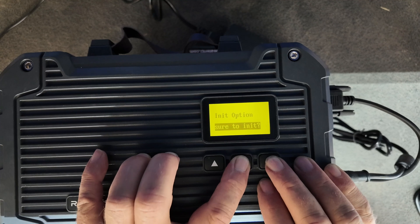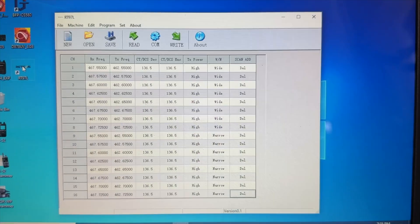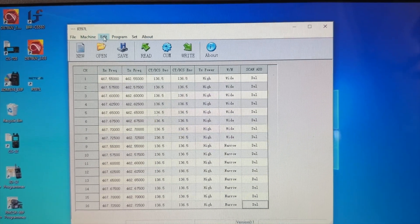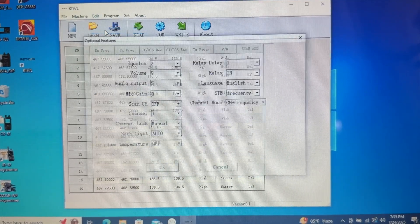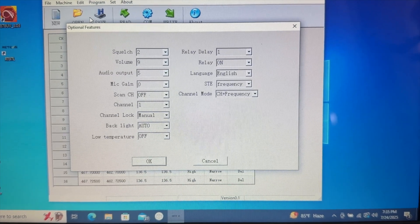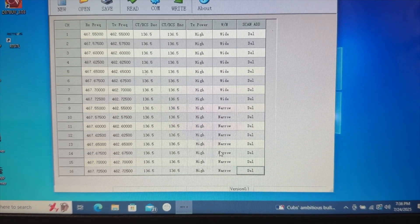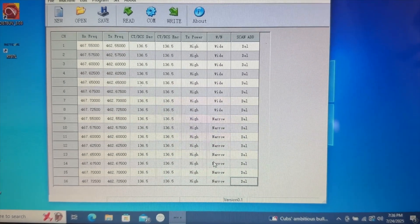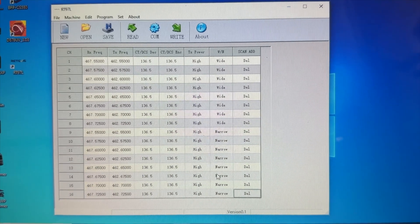I don't want to initialize this because I've already set it up. For any more in-depth programming, you're going to need the CPS program and the supplied RS-232 to USB cable. All of those function menu items you can adjust in the CPS. If you need to do more advanced things like setting the power levels, setting wide and narrow, or changing your PL tone, you do it here in the CPS.